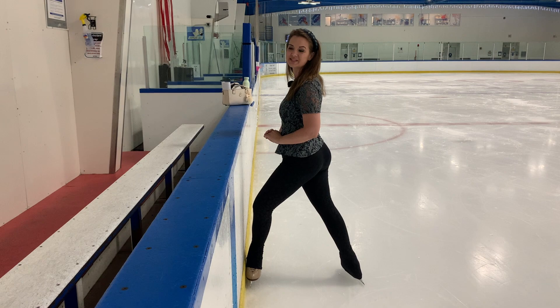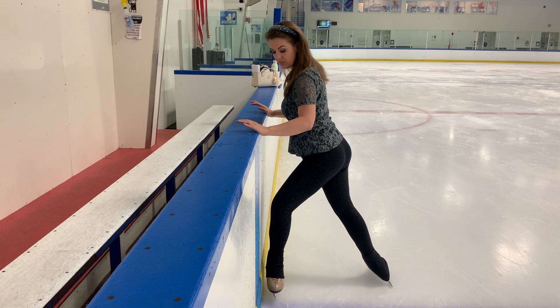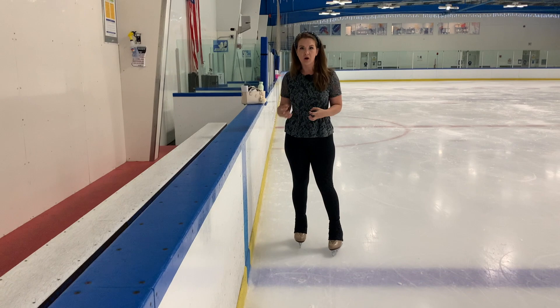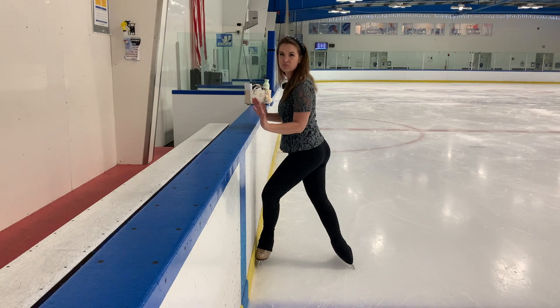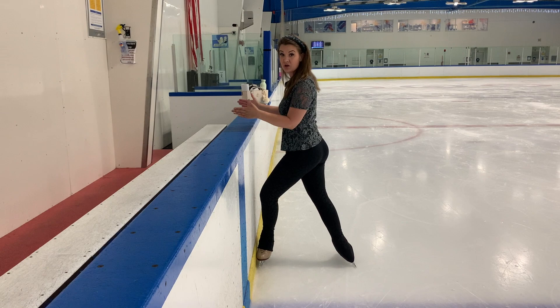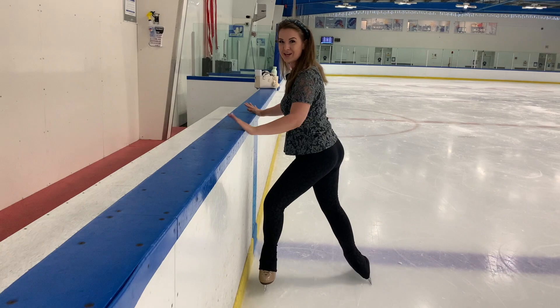The next step, once you're a little more comfortable, is to use the wall to walk yourself down. You're in your Ina Bauer position and you just use your hands to start walking your weight toward your toe pick. You want to hold all of those muscles, keep that strong structure, engage your core and your quads, but use your hands to help you get used to everything moving together — staying very square, hips, shoulders, and blades all parallel with the wall — and walk yourself down to get used to that sideways motion.